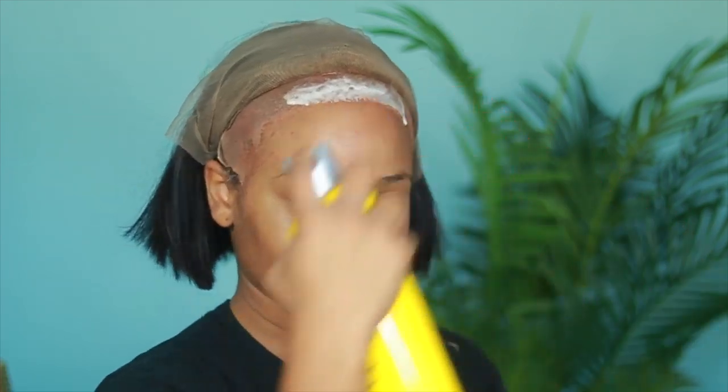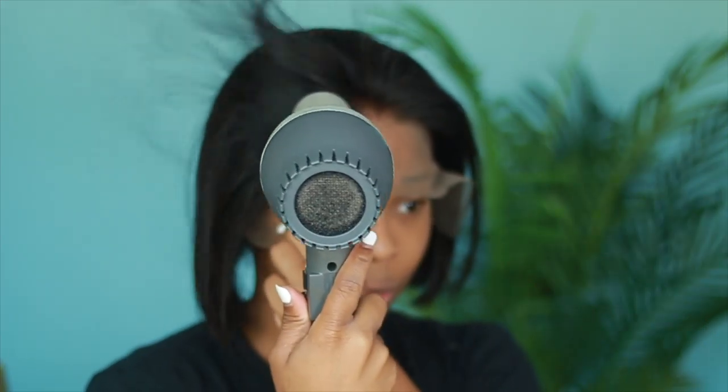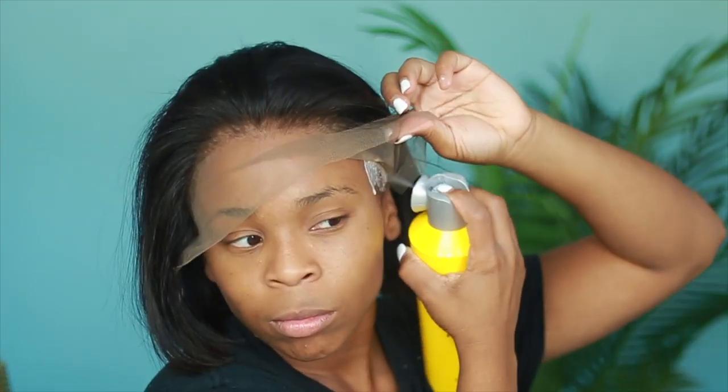This one will not be included in my wig sale because I think this is one I should keep for myself — I absolutely love it. The unit number, if you are looking for it on wowafrican.com, is going to be C as in Chris, B as in Brown, W as in winner, and 35. All this information will be down below for you guys in case you're missing anything I'm saying.